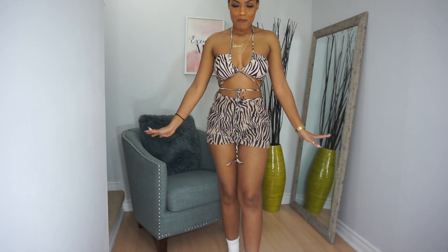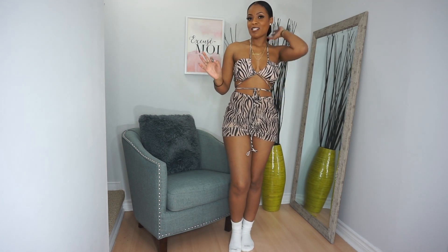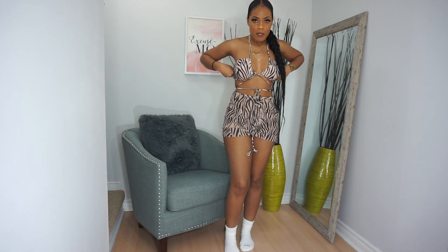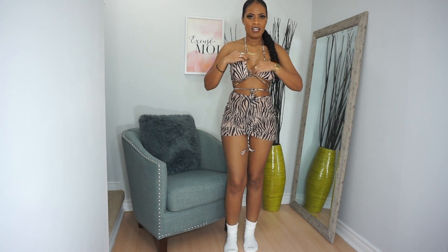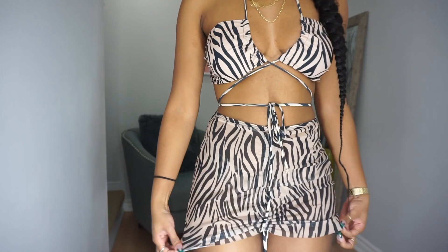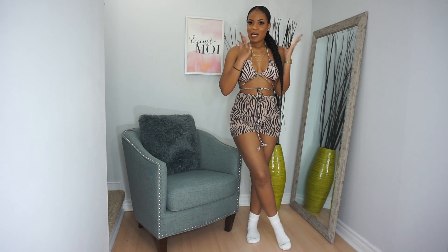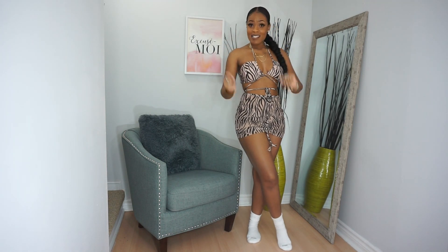We've got the zebra three-piece set. Love it — fits perfectly in a medium. I have a little bit of room at the top, but all I have to do is tie it a bit tighter. It's better to be safe than sorry — glad I got the medium over the small. I'm loving the skirts, I'm loving the three pieces, or even four pieces with the bandana. It just completes the fit. If you're going to the beach and not in the water yet, you've got a little cover-up. Two thumbs up.